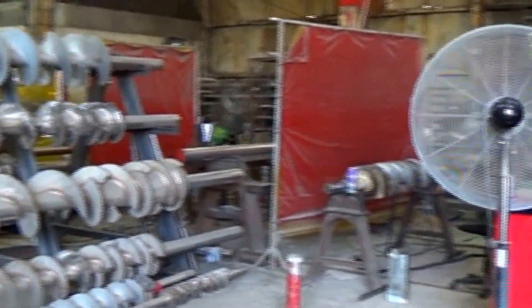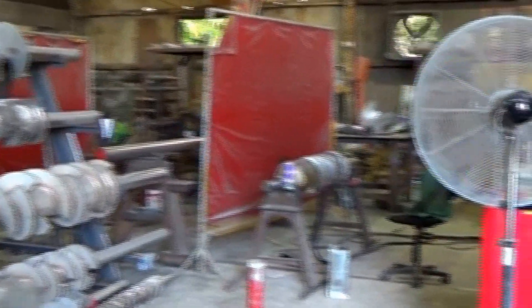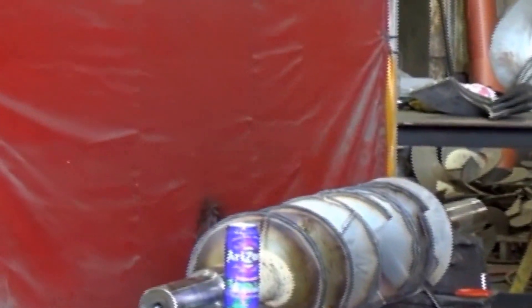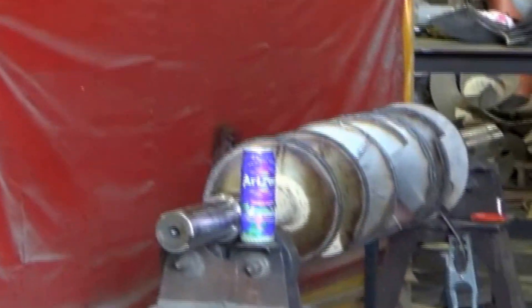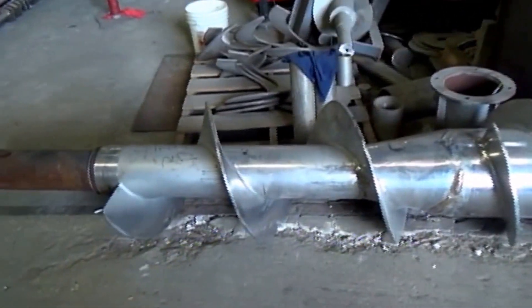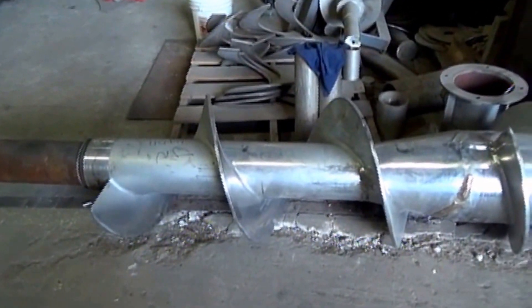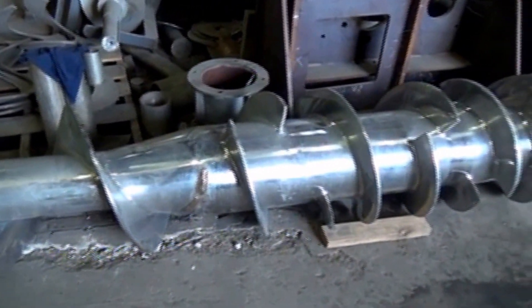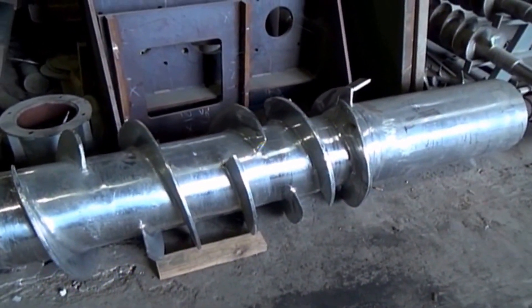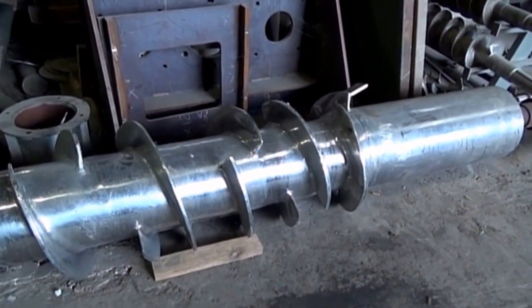Everybody's on break, so nobody's working. There's a station where they're welding flights onto the shaft of the screw and applying hard surfacing. Another stack of flights ready for the next screw. Here's a bigger screw — notice the inlet has a small shaft, and we go to a larger and larger shaft as we go along. That's one technique for getting more compression in the screw.